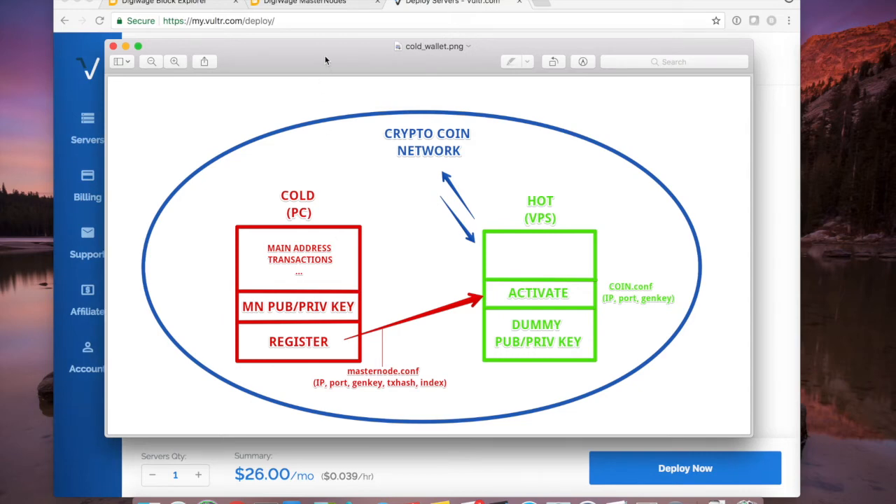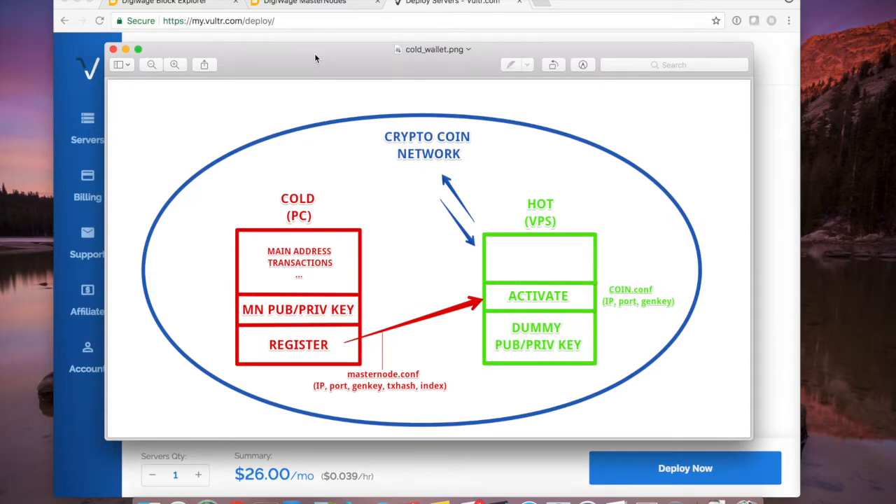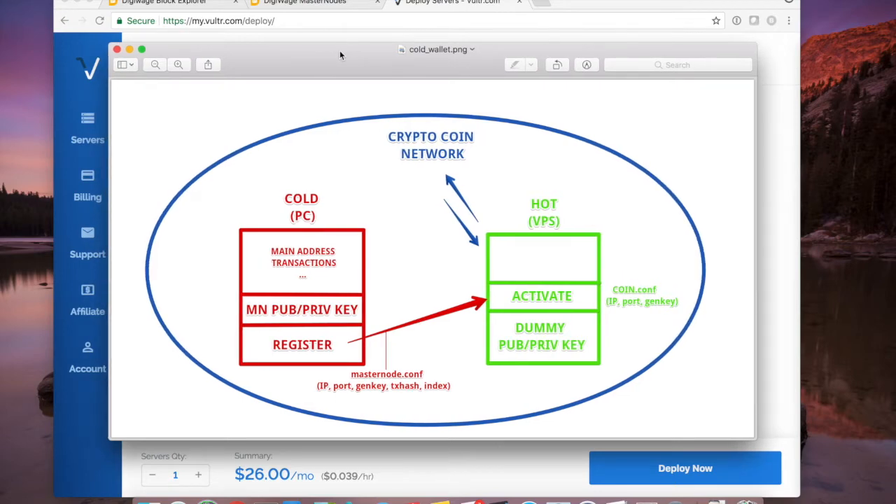This is part one of a two-part series on DigiWage Masternode creation. In part one, we're going to cover all the plumbing and setup for the Masternode. We'll set up the first Masternode as a cold wallet, which is a secure model. If you have not watched the first video where I explained the architecture diagram in depth, I'll link it in the description. In part two, I'll show how to set up a second Masternode on the same VPS so you can have it running on just one machine to keep the cost down.